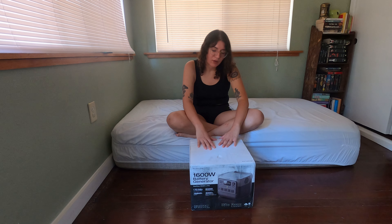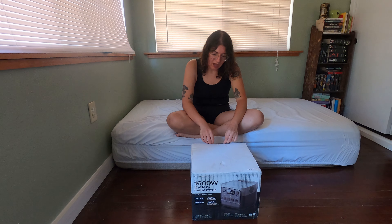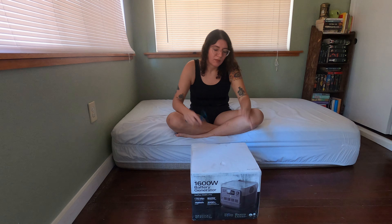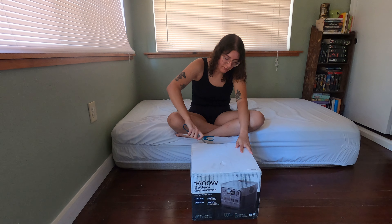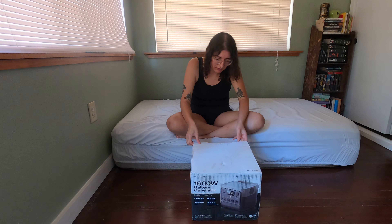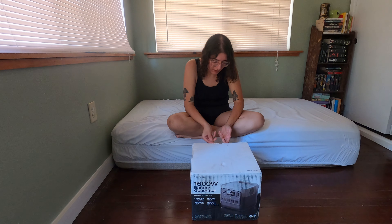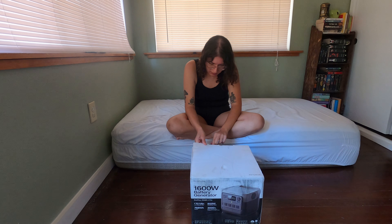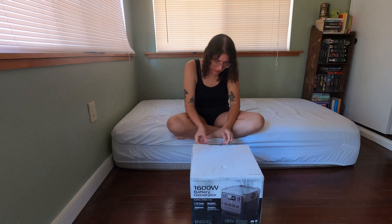It gives out 800 watts and I'm going to open it right now — I haven't even opened it yet. I'm going to get it charged up and then later on I'm going to show you guys the things it can power and test it out. So this is going to be my first time seeing it. I'm so excited. I went ahead and purchased it because they were doing a sale on Amazon and on their website.